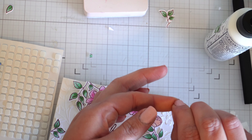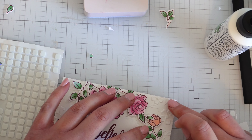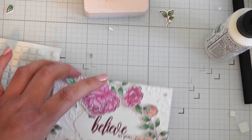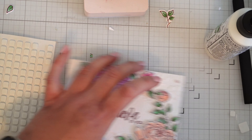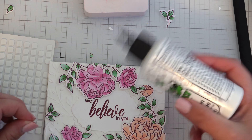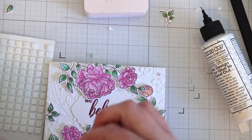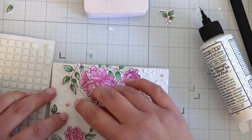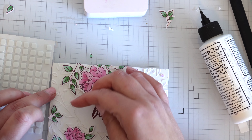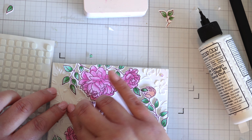I can't find my rhinestone picker upper at all — I've popped it somewhere and I don't know where — so I am awkwardly picking these rhinestones up using my fingers and gluing them down. I think they're a really sweet addition. It's not much but it's just enough to finish it off, so I'm just popping those on and we'll be done.